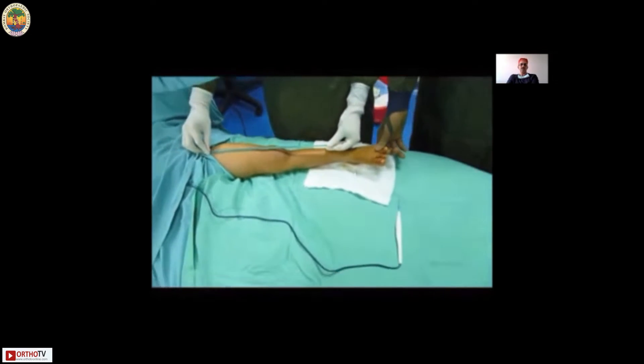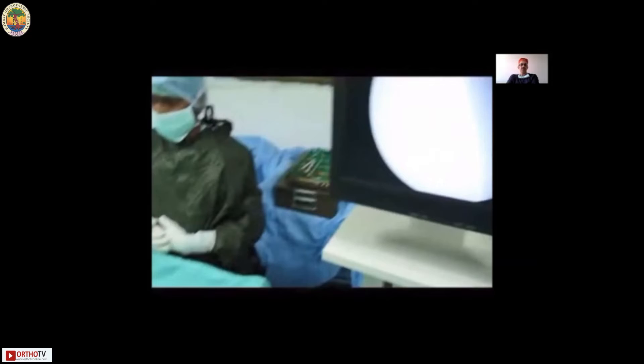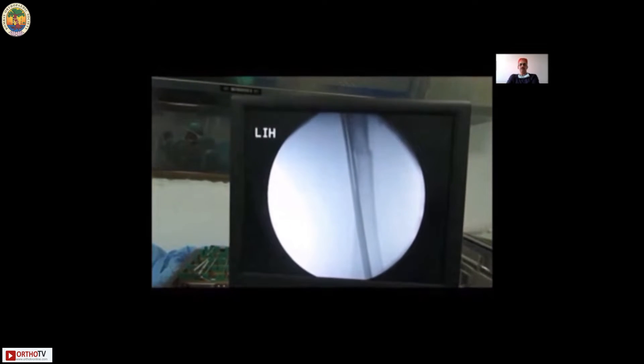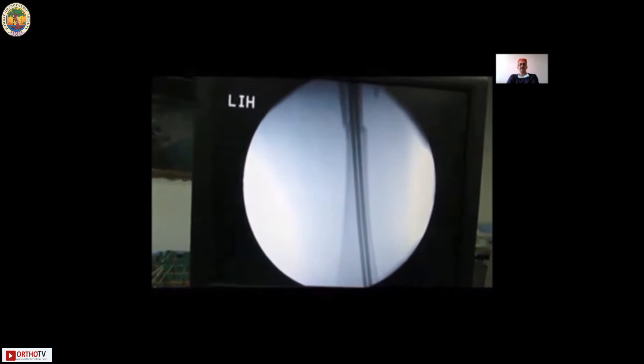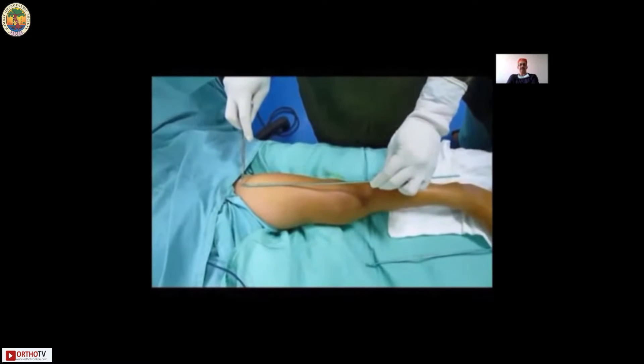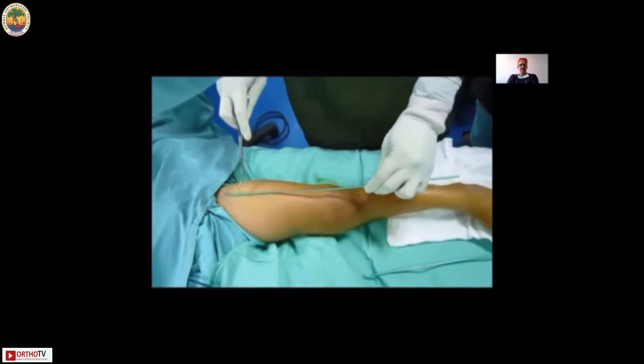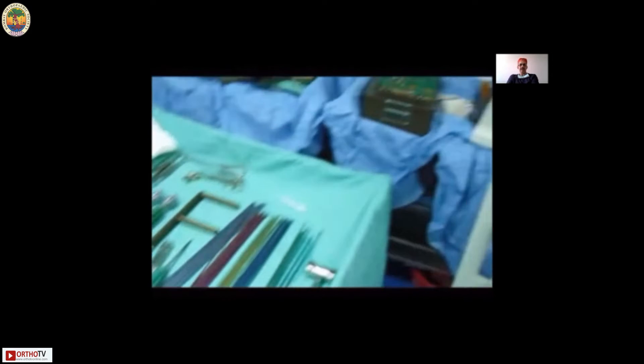Alternatively, you can just choose a couple of nails which you think are appropriate and place them on the femur so that you can see they are going to be adequate and occupy 80 percent of the canal diameter. As seen in this video, I'm placing nails on the shaft — that is the perfect amount of canal fill that I want.